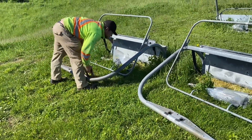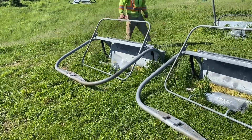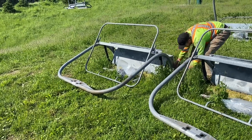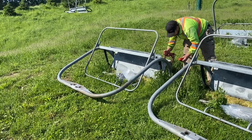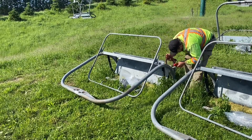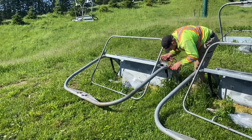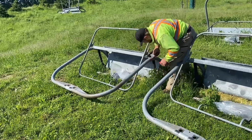Here we are going around and looking at all the welds and specific placements that the manufacturer mandates where NDT is taking place. This is magnetic particle testing — we're looking for cracks around bends and welds. You can see Marty going through the complete hanger here. The hanger arms are removed from the chairs because we have to get at the bolt holes where the hanger arm secures the bale of the chair. We'll be working on these ones and then going inside to work on the grips.